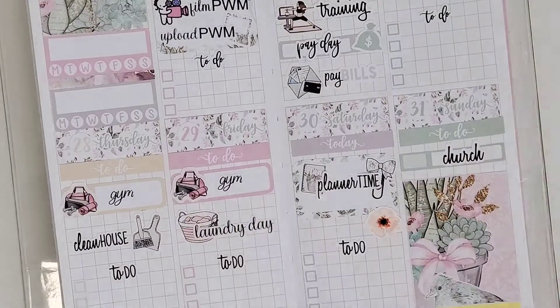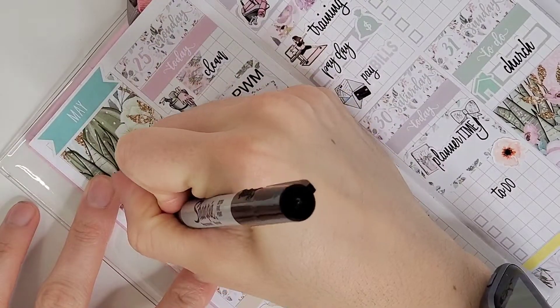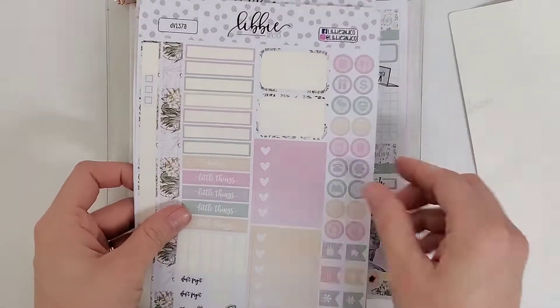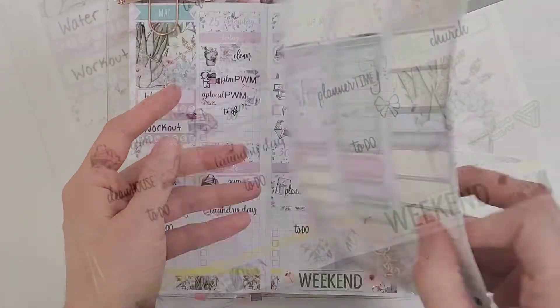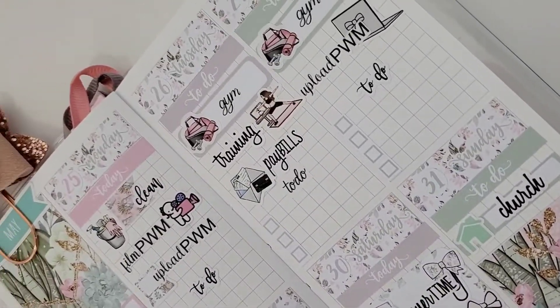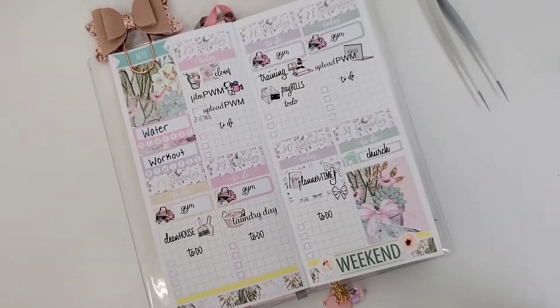Jumping over to Sunday, I put down a full box and mark that we have church. Then I fill out my habit trackers and give a final overview. There are several things that changed throughout this plan, but in the end I really enjoy it and I'm really excited to get used to this planner. Hope you guys like it — I'll see you in the next one, bye!